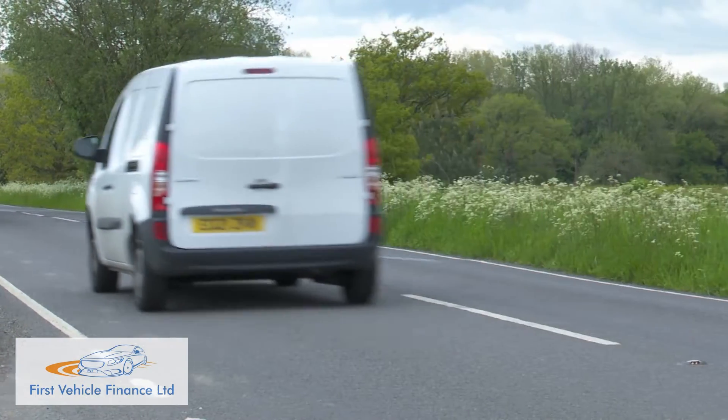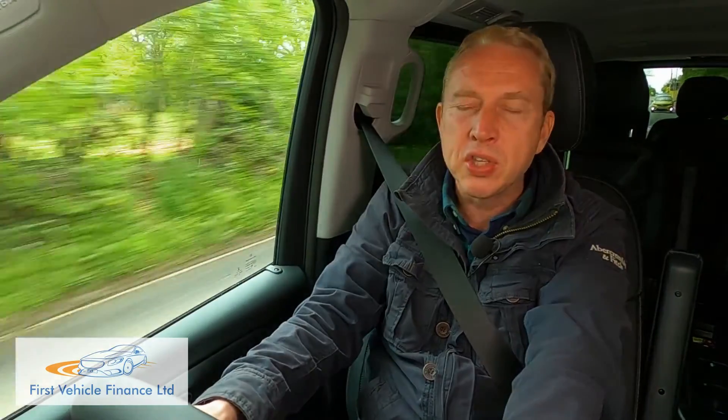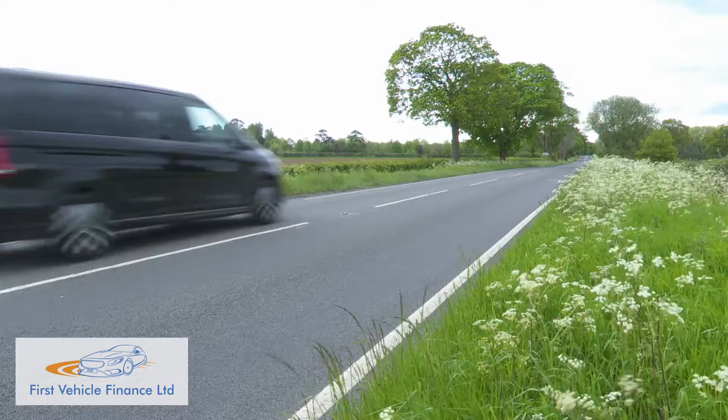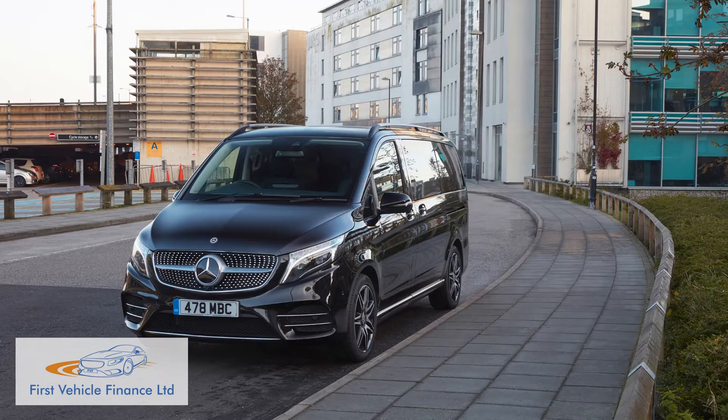On the move, cruising is largely conducted in impressive silence, though because of that you tend to notice things like suspension noise and roar from the tyres and mirrors rather more. All that aside, the drive experience here is much as it would be in a conventionally-engined V-Class.